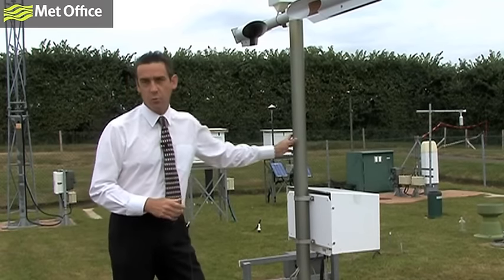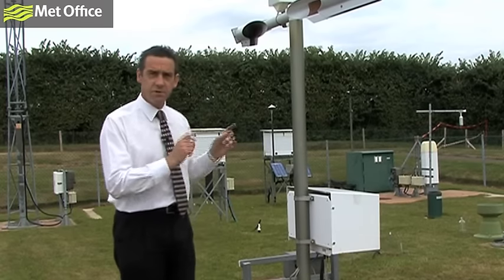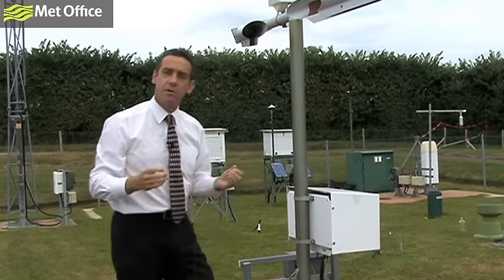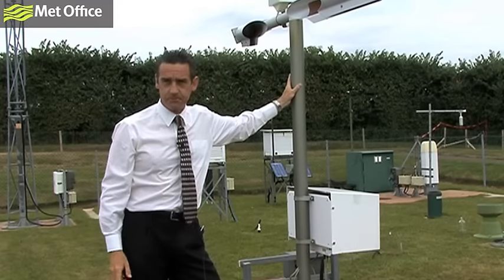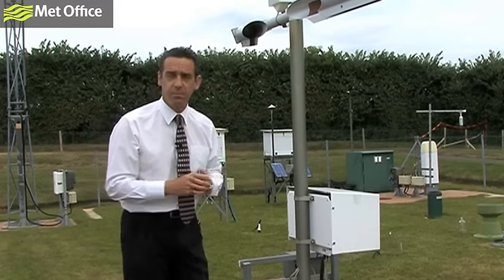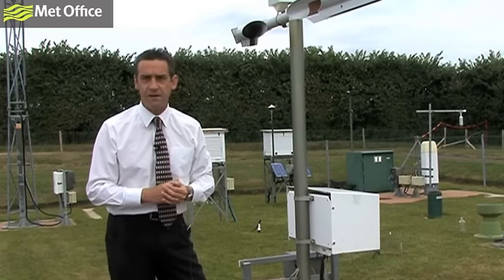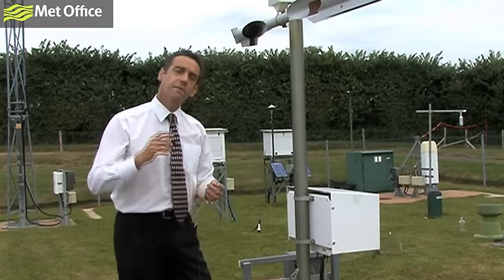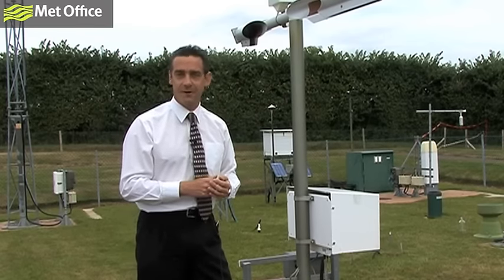What we have here is a present weather sensor. Present weather is obviously very difficult to measure, but this machine does it really quite cleverly. In this area here, the instrument is capable of detecting the rate of fall of droplets or particles. It can also measure the temperature. So if the temperature is above freezing and we have droplets falling through this area relatively quickly, we might say that was rain. If they were falling more slowly, we might think that would be drizzle. And if the temperature was below freezing and droplets are falling slowly, we'd call that snow.